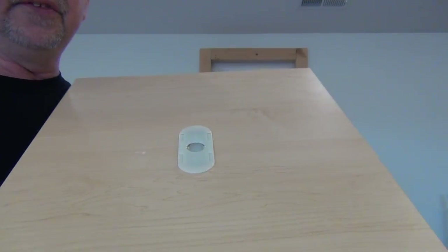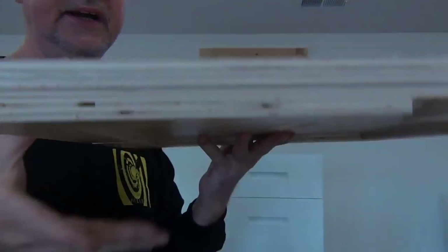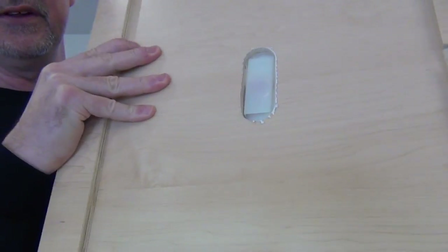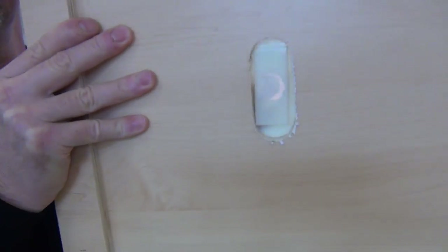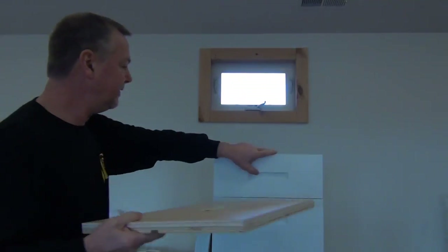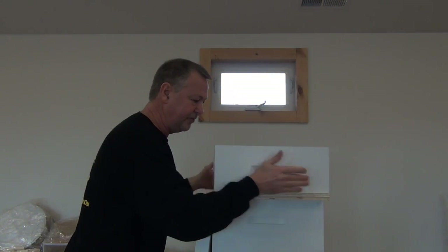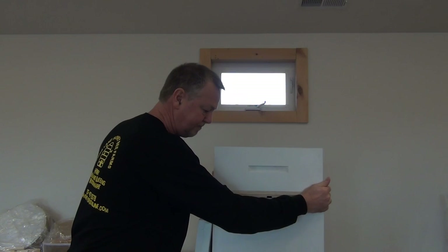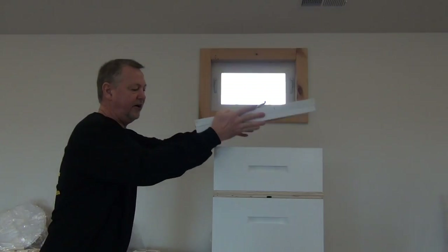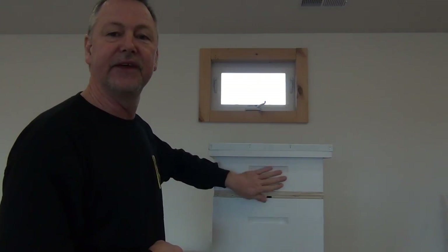How this works is the bees that are above it up in the super can go through the little hole and come out through the little side edges, but they can't go back in. You put this underneath your honey super like this. Now your honey super is on top of the Porter Bee Escape — put your top on, and all the bees in the super begin to go through the hole and out, down below, but they can't get back up into the honey super.